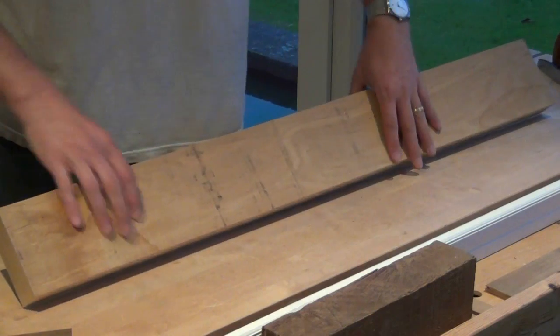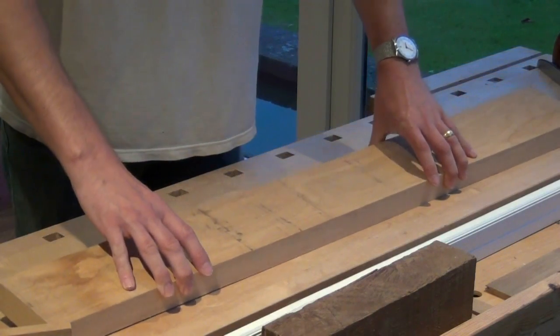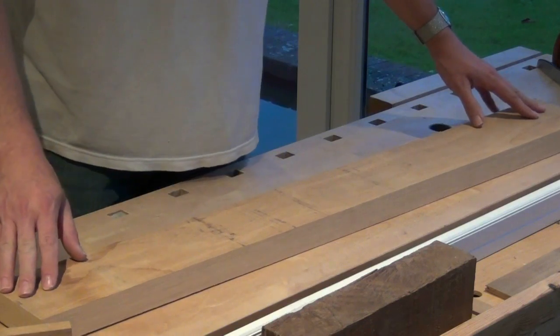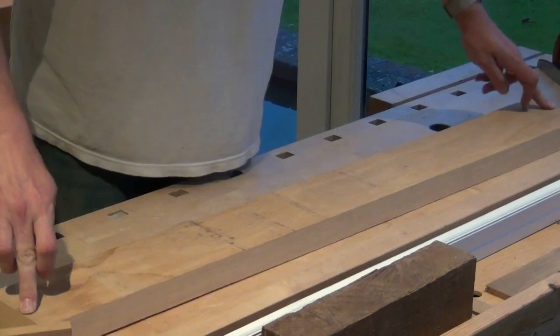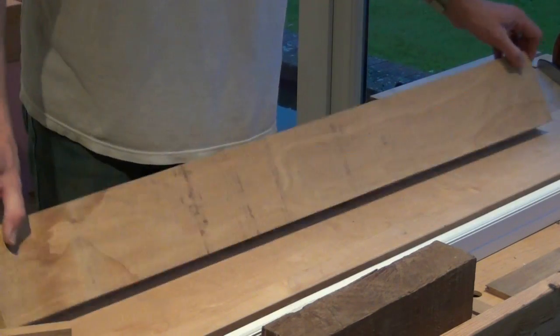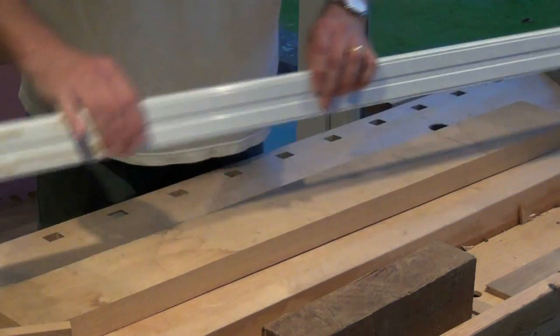What do we look for first? Well, is either of the sides flat? I've got a lovely flat bench which is a great asset for a woodworker. And just by laying it on the bench I can see it rocks a lot - it's not flat. If I didn't have a flat bench I could use a straight edge to determine that.